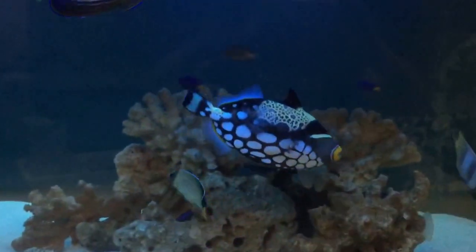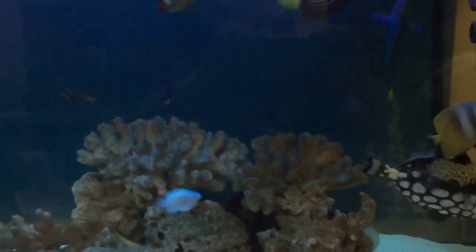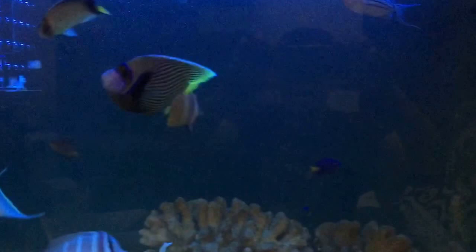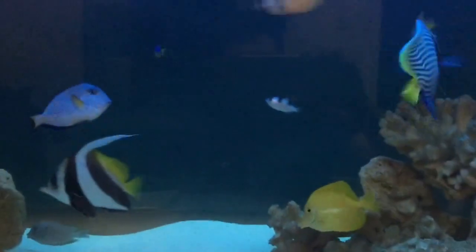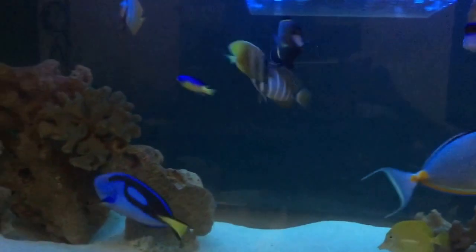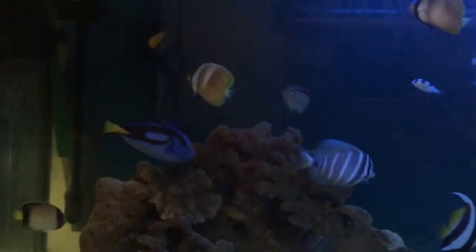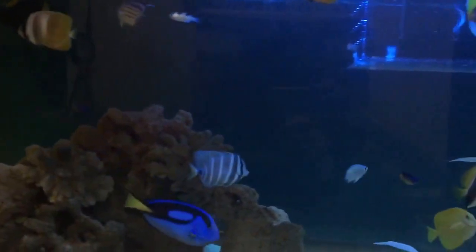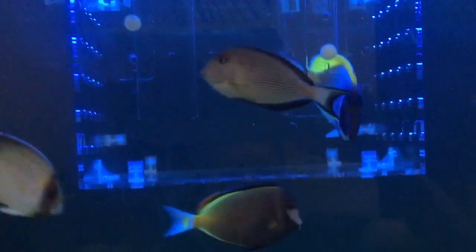As you can see, I've got my beautiful Clown Trigger and the Ampular Angel. This tank is now being upgraded to more of a big fish community — most of the fish in here are ranging from about seven to nine inches, and I still have the small ones as part of the community.